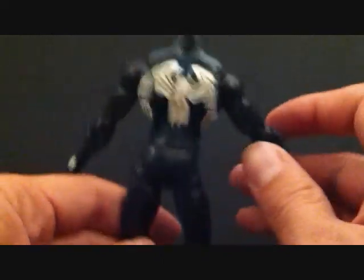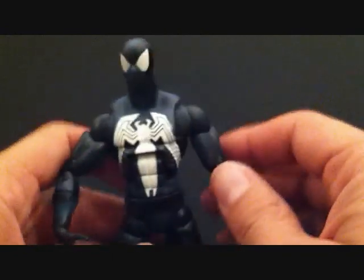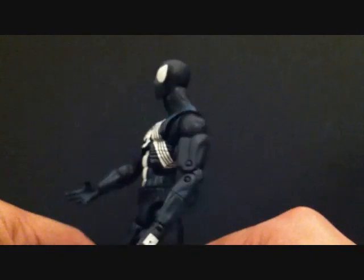I've been wanting him for so long and was never able to find him. In package he can be a little pricey, but at $10 loose — and I already have the Red Hulk build-a-figure — it's really, really nice. Let's look at this Spider-Man's articulation.